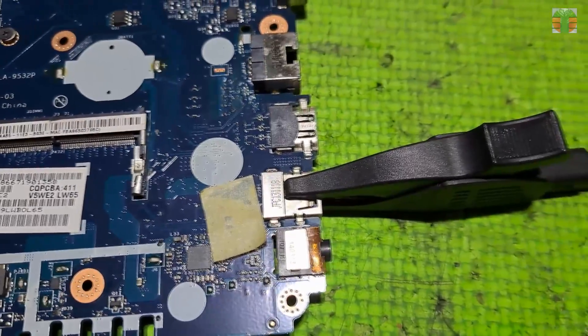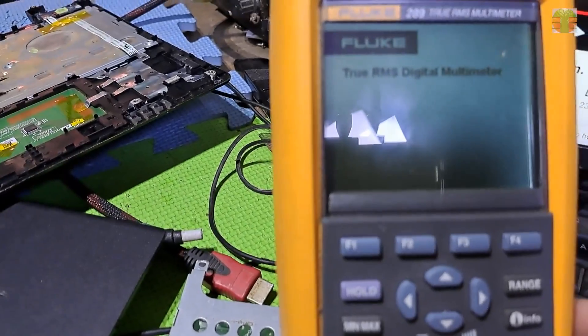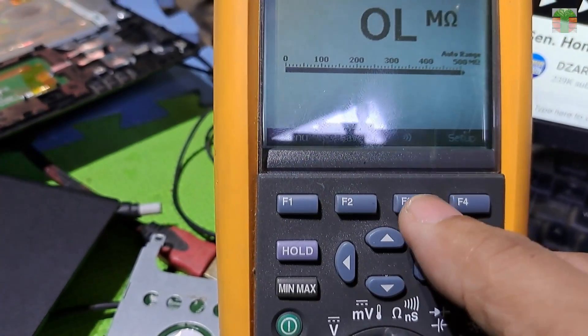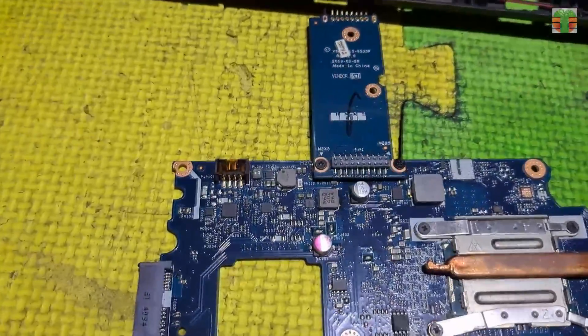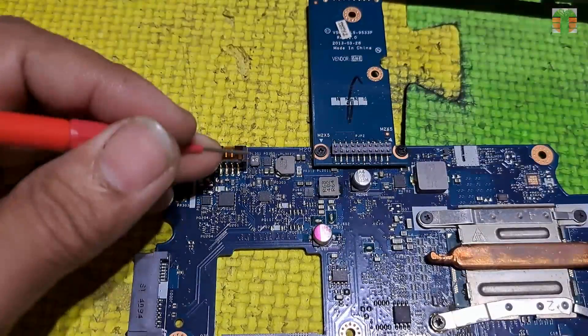I clip my negative probe to the ground of the USB port. Let's set the multimeter to continuity mode, and let's tap the positive probe to the rail lines. A beep means a short circuit. A rail line is connected to a ceramic capacitor or an electrolytic capacitor, so let's tap the positive probe to them. The other connection of the capacitor is ground so it will beep.